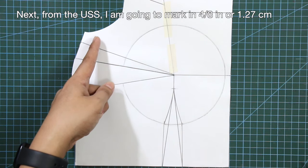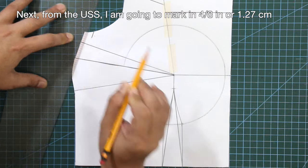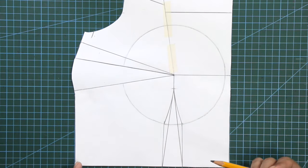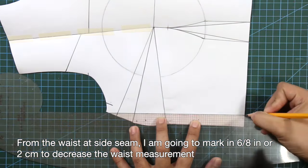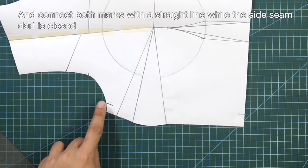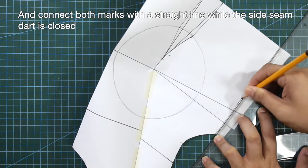From the underarm side seam, I'm going to mark in 4/8 inch or 1.27 centimeters. From the waist at side seam, I'm going to mark in 6/8 of an inch or 2 centimeters to decrease the waist measurement. And connect both marks with a straight line while the side seam dart is closed.